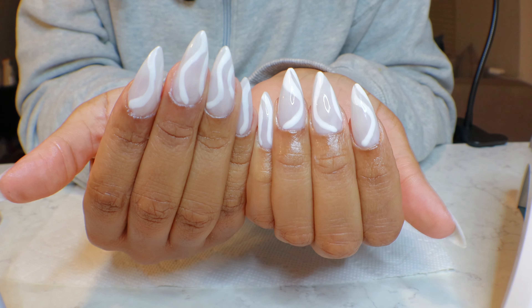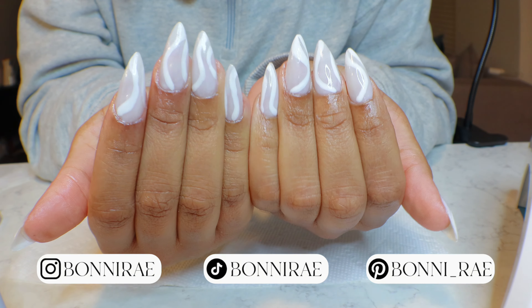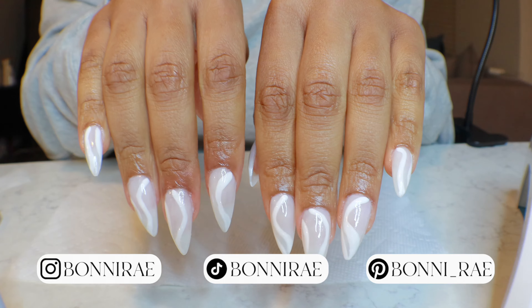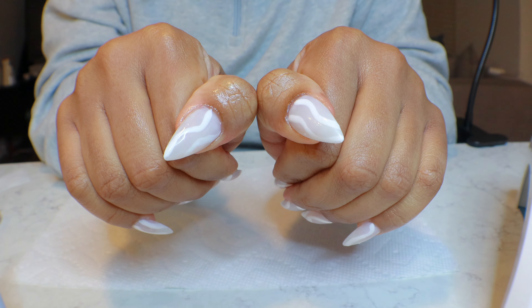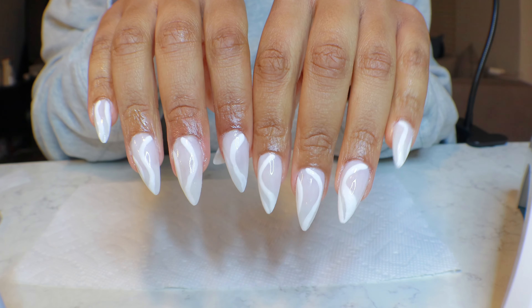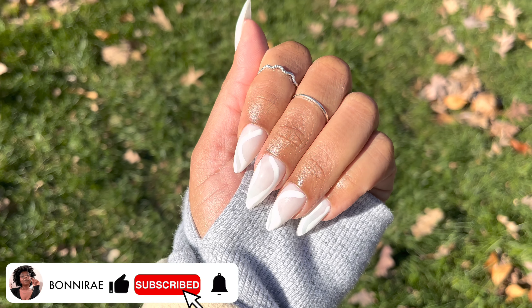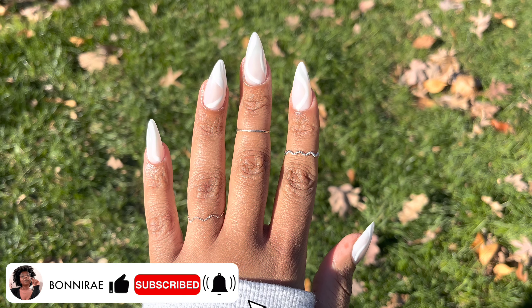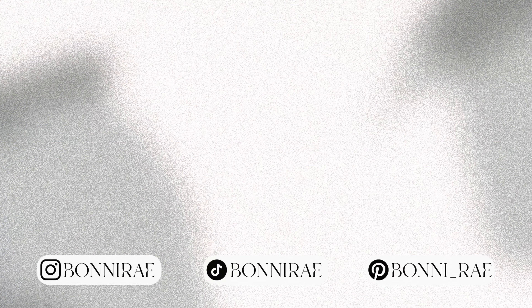So that is it y'all — this is the finished look. I think it looks so super cute. And if y'all also think it's cute or if y'all enjoyed this video, I really do appreciate your support. If y'all would give this video a thumbs up, subscribe down below, hit the post notification bell, join the fam — I'd love to have you around and I'll see you in the next video. Bye!